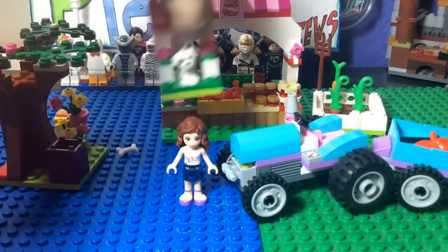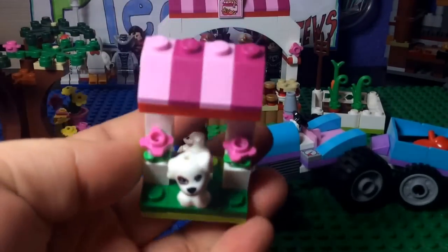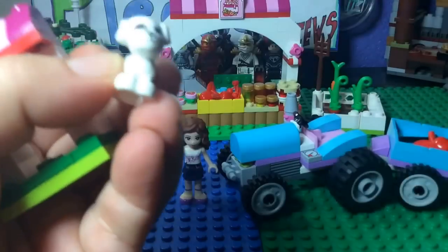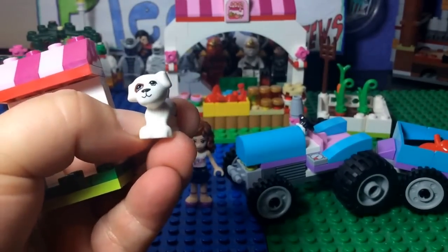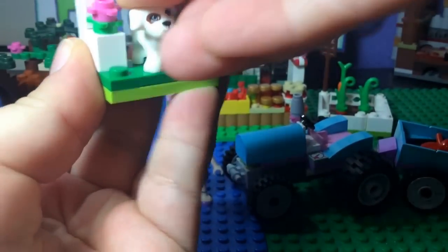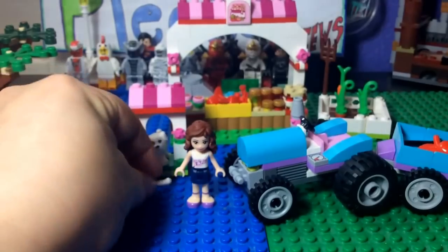Next, I'm going to show you her puppy. She comes with a little puppy. This is where he can sit — it's a nice little area. You get these roof slopes and flowers on each side. The puppy has a spot on one eye and blue eyes; it's like a little bulldog, I think. He comes with one accessory, which is a little bone.